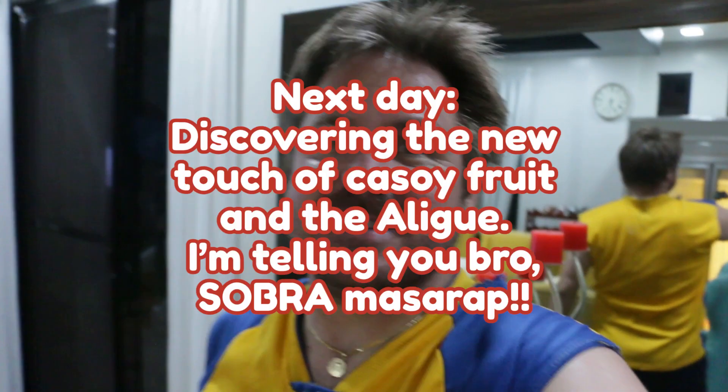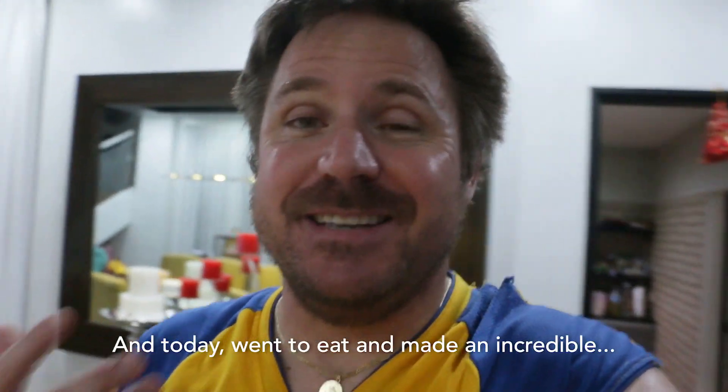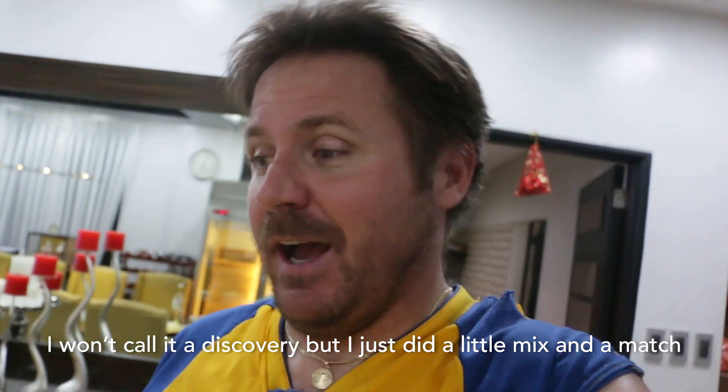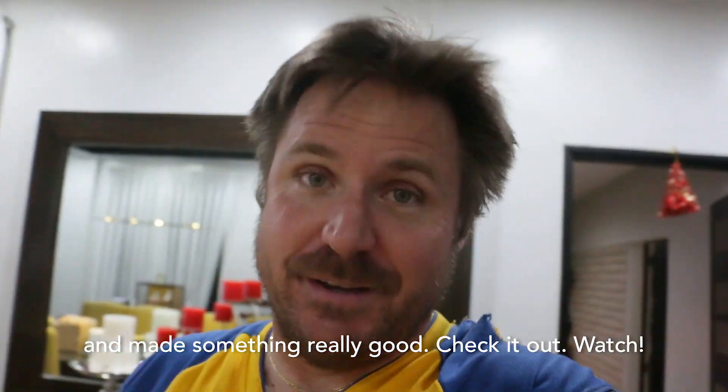Hey guys, so we had the mukbang last night as you know, and then today went to eat and made an incredible — I won't call it a discovery, but I just did a little mixing and matching and made something really good. Check it out, watch.